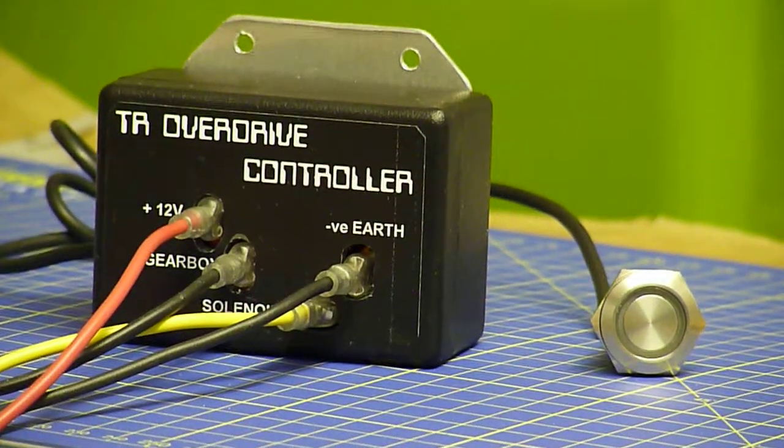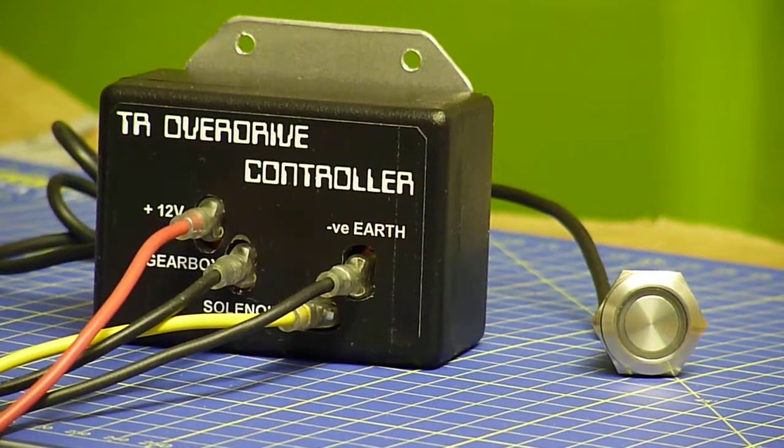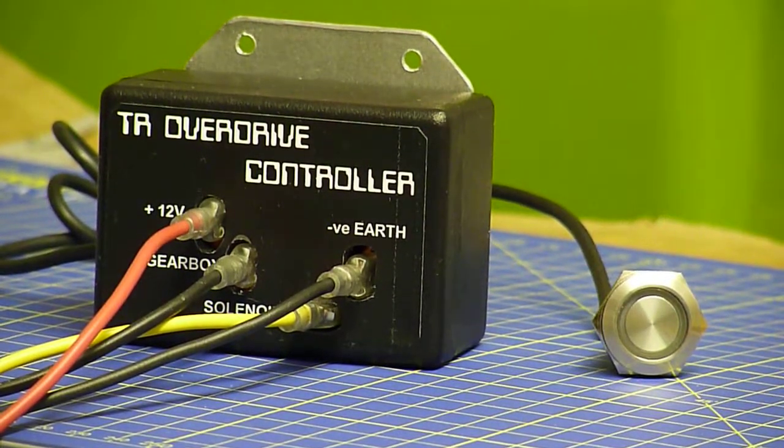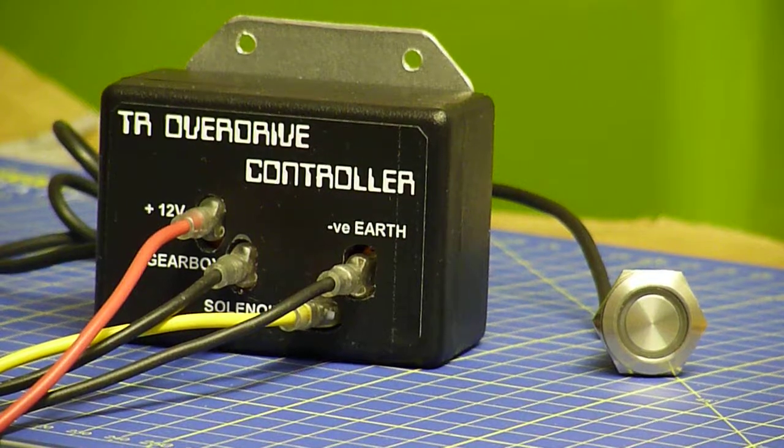This is an overdrive controller that I've been developing recently to switch the overdrive on my TR to make it a bit easier. The press button is going to be fitted into the gear stick, though it could easily be fitted to the dash as well.